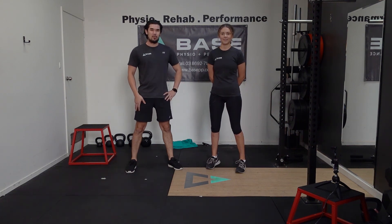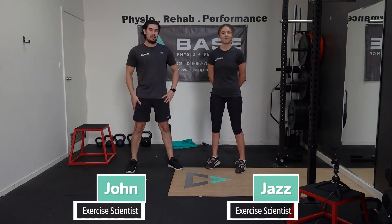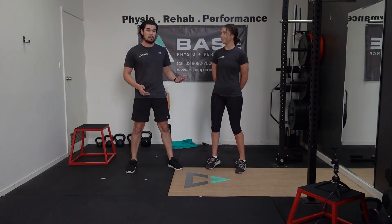Hi, welcome back to the Bass Movement School video series. We're in week four going through the Junior Strength Program. My name is John and I'm Jazz. Today I'm going to be taking Jazz through today's program.